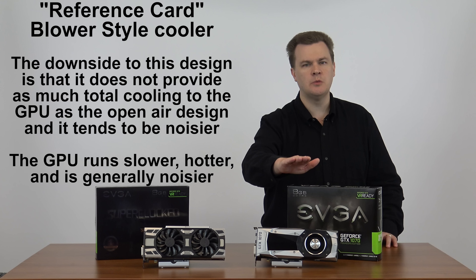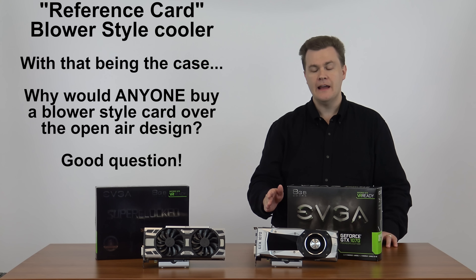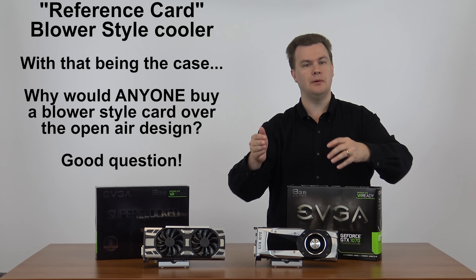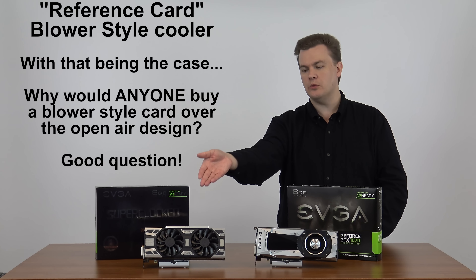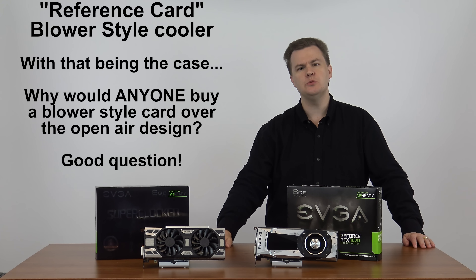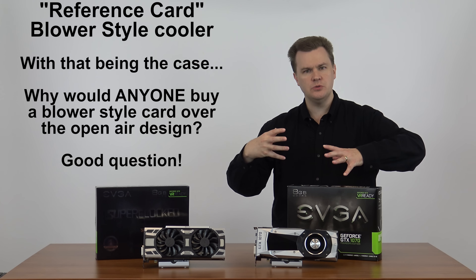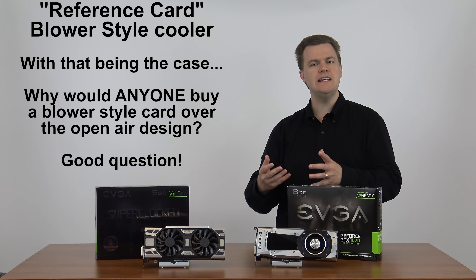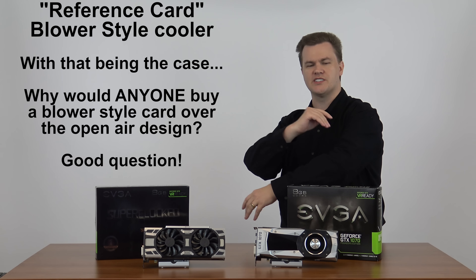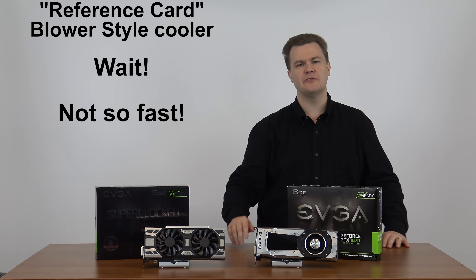The maximum performance of the card is usually 5 to 10 percent slower. Having said that, you might ask why anyone would buy a reference blower-style card — why wouldn't everybody buy the custom? If you go to tech message boards and talk to computer-savvy people, many will instinctively say forget the reference cards, always go custom. But hang on — let me make an argument for the reference card.